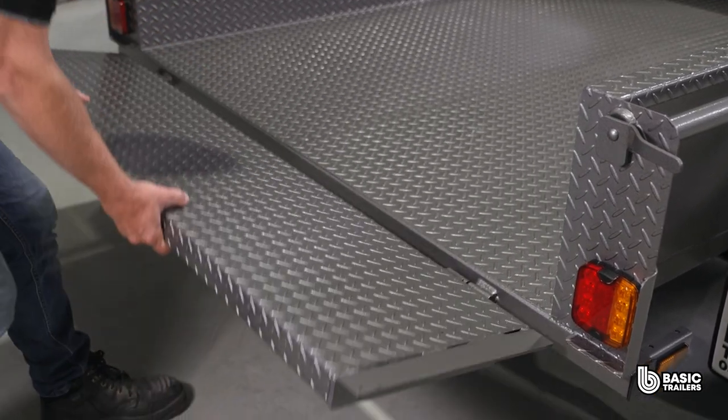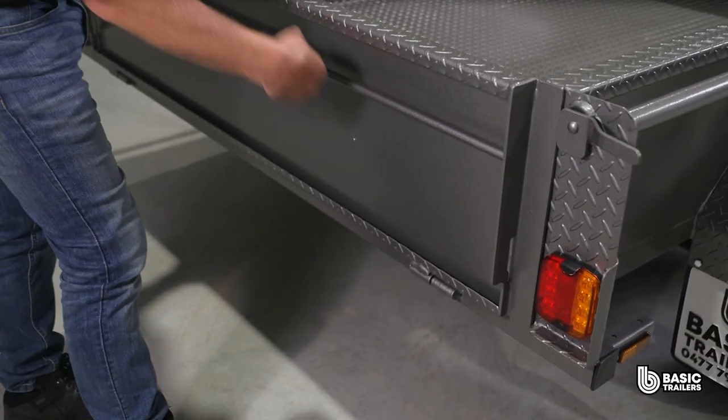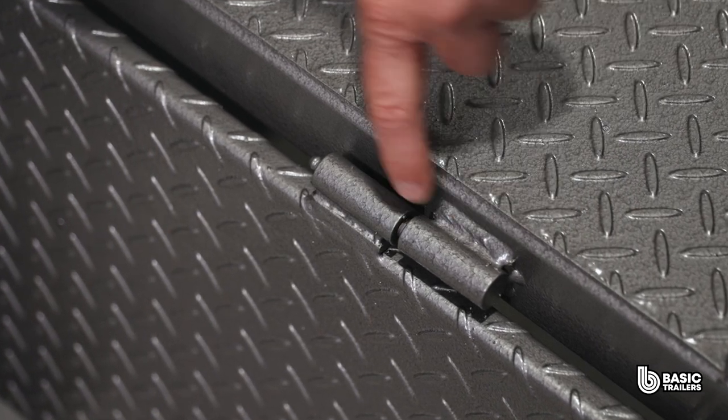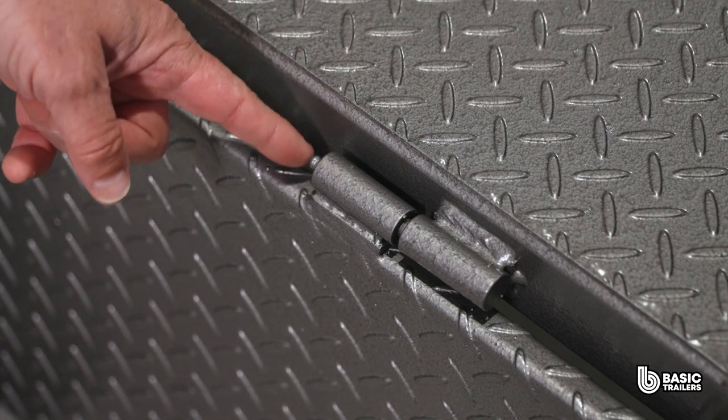Let's check out the tailgate end plates fabricated from 5mm laser cut plates and folded. This design enables the tailgate to rotate a full 180 degrees, and this slot here allows the number plate light to shine through. We've also developed our own tailgate hinges with unique features: an offset plate to prevent paint friction, internal ball bearings and a greased nipple for ease of maintenance.